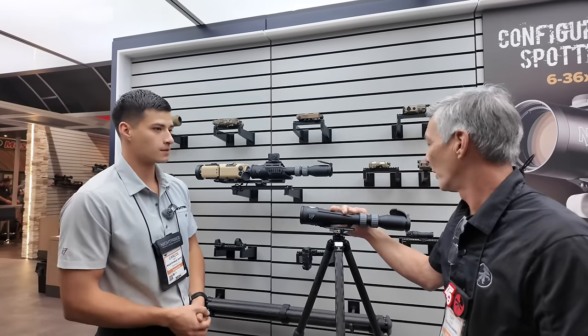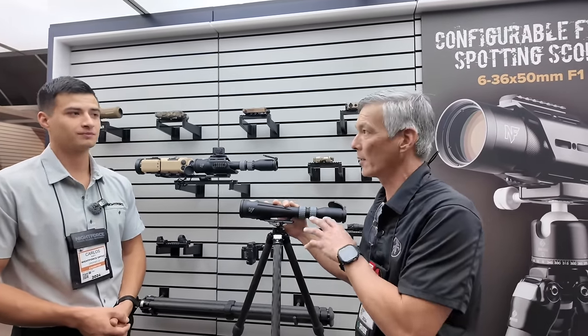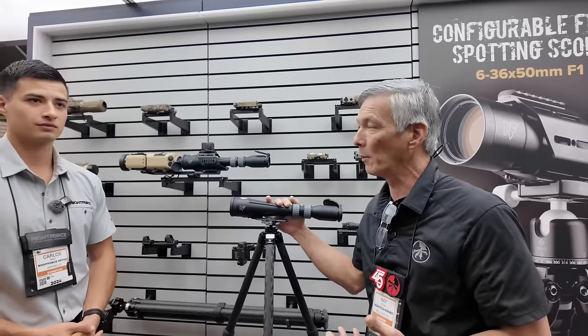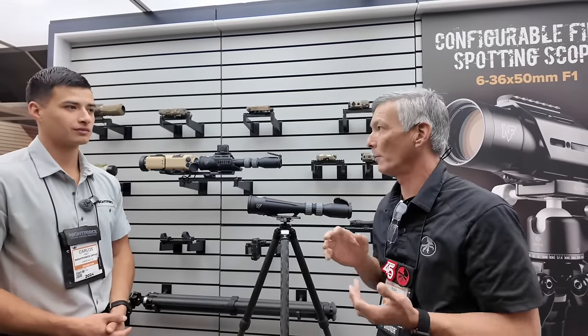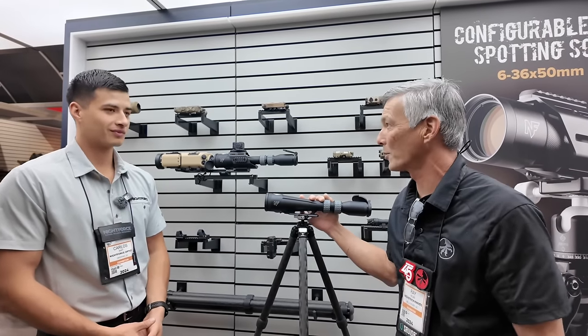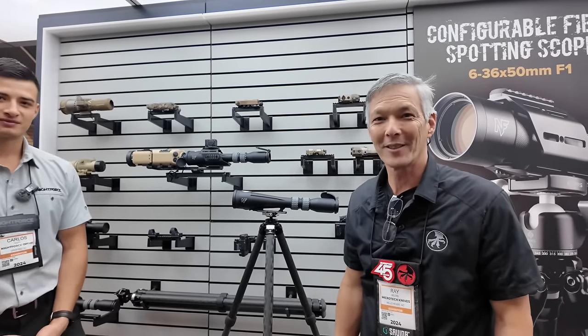I'm really impressed with it. I like the zoom range — having that six on the low end enables you to use it with enablers, and the 36 at the top end means you can do all your spotting. If you needed a bigger field of view, say you're being an RO for the day, you can do all of that. Really good job on that. Carlos, thanks for walking us through it.